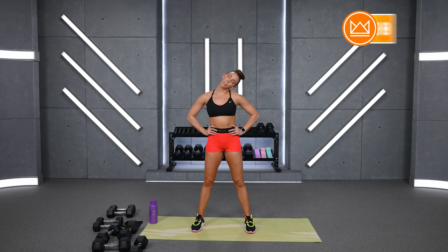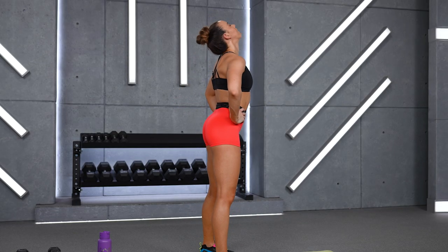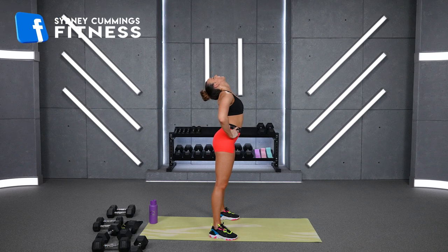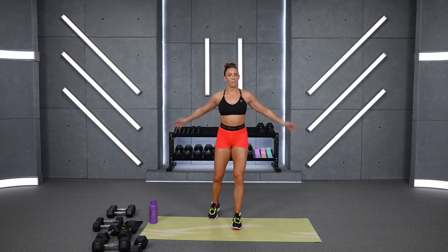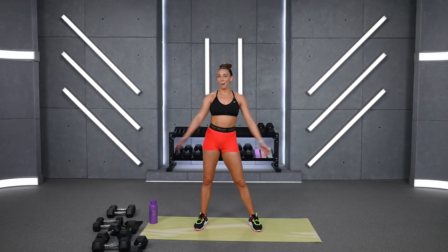Hands on your hips — go with your ears to the right and to the left. So proud of you today. I knew that workout was going to be fun, I couldn't wait to do it with you. Tilt your chin up to the sky, and back to neutral, down to your chest, up to the sky again, back down to neutral. Cross your arms over — I know your arms did a lot of work today and I hope you got your heart rate up as well.